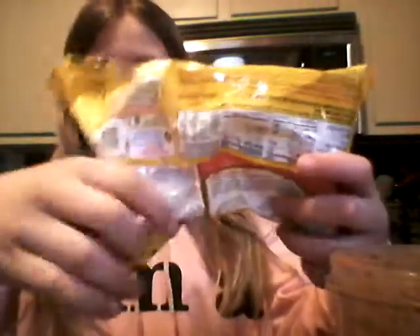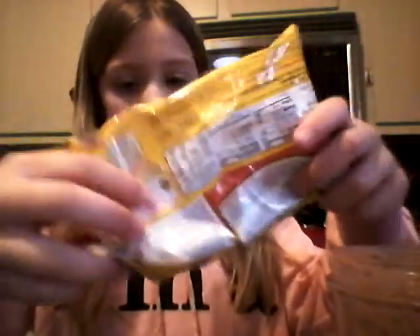Now you can put this in the freezer if you want it to be hard ice cream, or you can just leave it like this and eat it how it is, like soft. This is how it looks — you can also add chocolate chips on top.